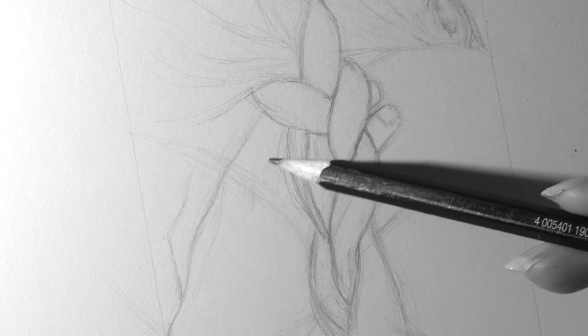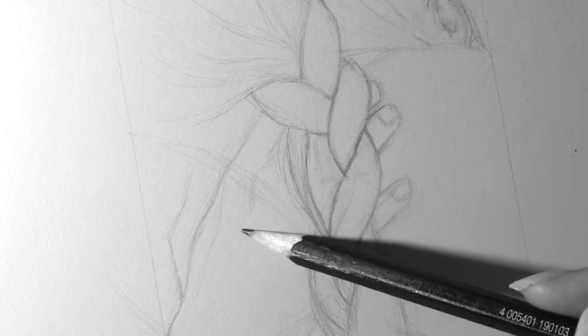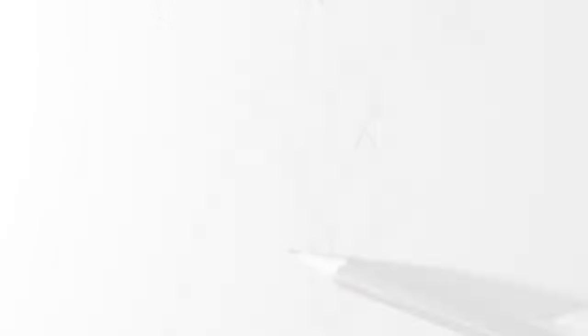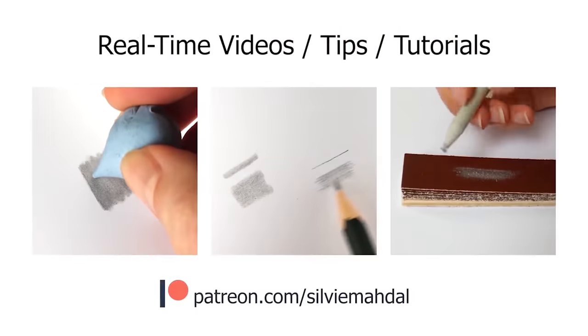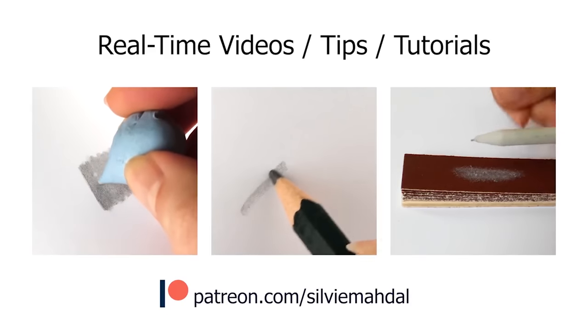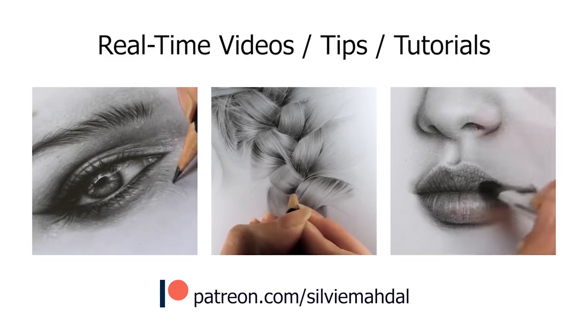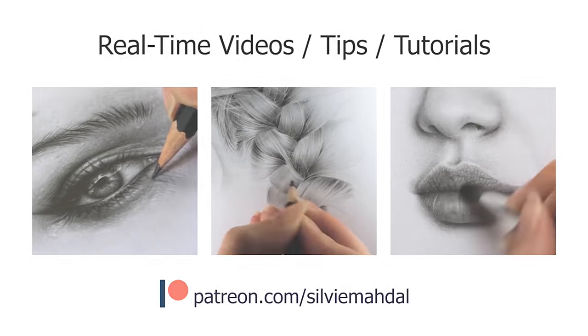If you'd like to watch the real-time process of this drawing and its narrated version, please check out my Patreon account. There are more than 200 videos right now, full of real-time processes, tips and tutorials, and it would be great if you consider becoming part of my Patreon family.